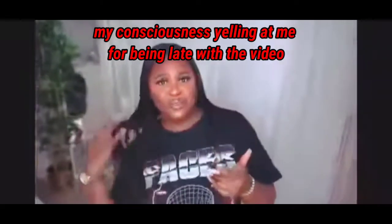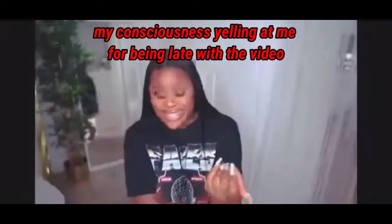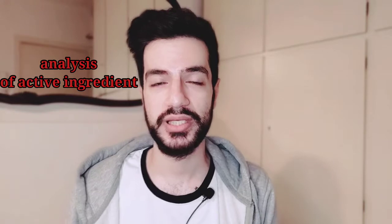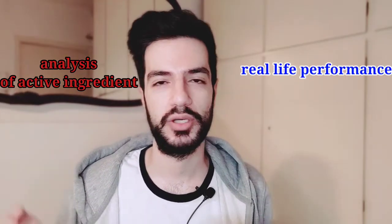Hey everyone, welcome back! The long-awaited video about La Roche-Posay Cicaplast Balm is here, and I'm sorry for being late — you know the life of university and the bad days. In this video, like I said, La Roche-Posay Cicaplast Balm: a full style analysis covering the analytical part for the ingredients and the real-life performance.